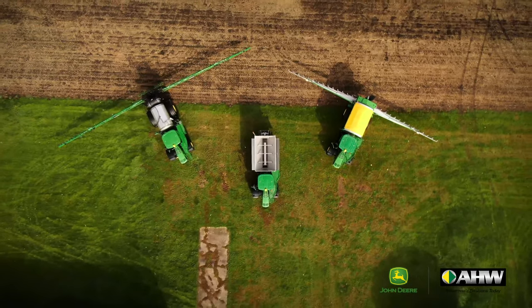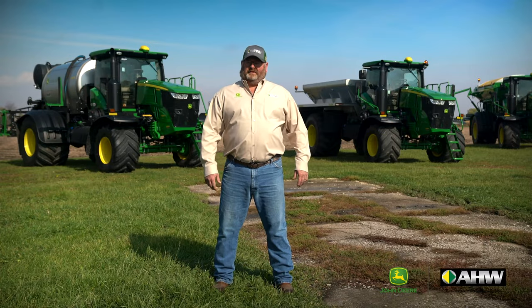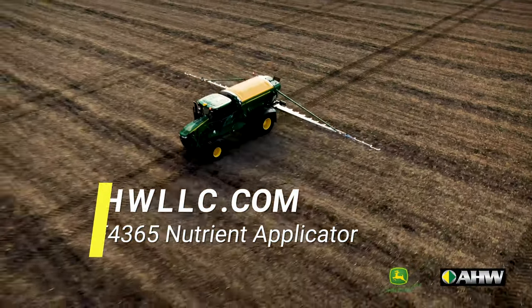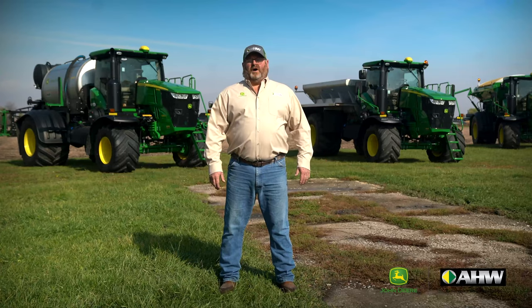This is Lance, Apply Pro Specialist at AHW. Thanks for hanging out with us today during this walk around. If you believe this could help your operation, visit us at AHWLLC.com to learn more. And remember, AHW is always here when there's work to be done.